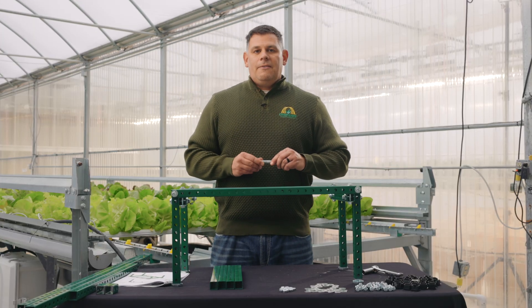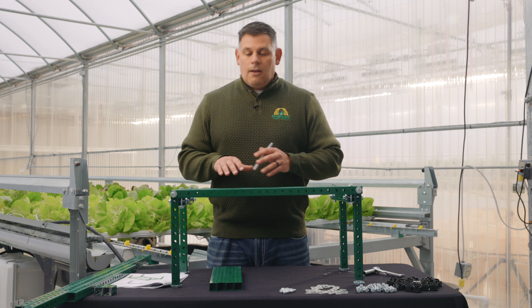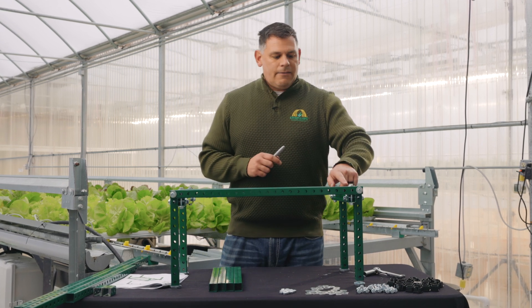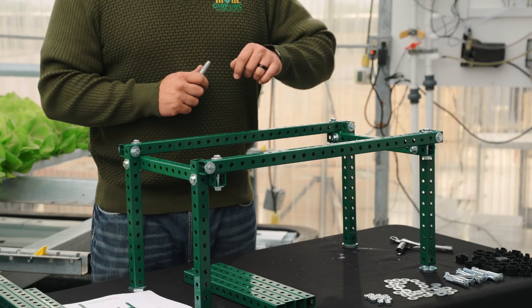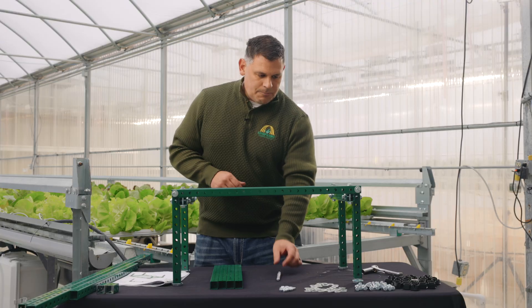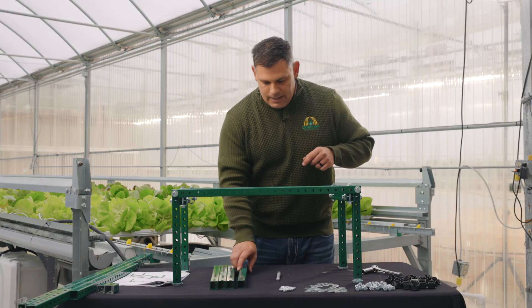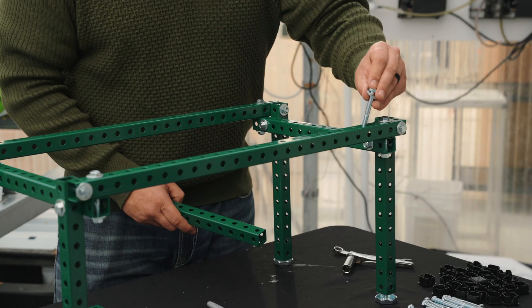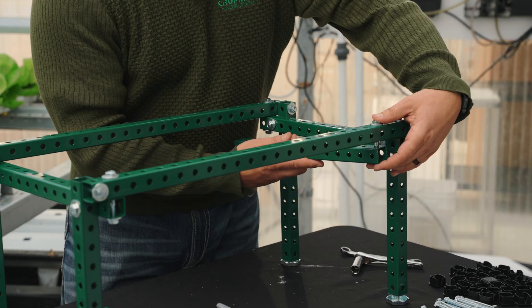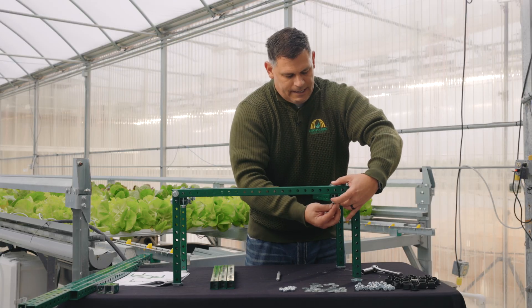Our next step is to install some of the support members. A little tip we found to be very helpful is to have a small sharpie marker, and before actually installing the pieces of framework, count the number of holes that you need in between each piece of framing to ensure that you drop them into the right holes. For this part we're going to count in four holes — one, two, three, four. Take one of these pieces of frame, a bolt, and a washer. Drop down through the frame at hole number four, bring the cross support in place, add a washer, and then a nut to hand tight.